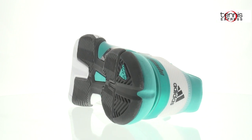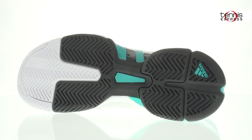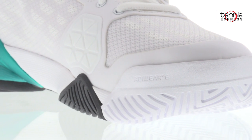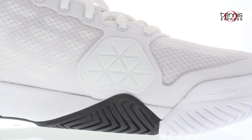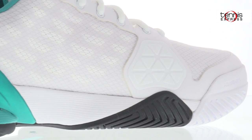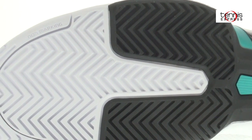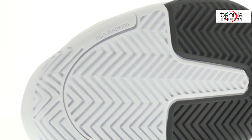The outsole of the Barricade 2016 is also a key component that makes this shoe revolutionary. The AdiWear 6 high-abrasion rubber delivers maximum outsole durability. The reinvented herringbone tread pattern provides unmatched traction and durability on any court surface. The non-marking outsole means you'll leave no scuff marks when you slide, and the six-month outsole durability guarantee covers you if you burn a hole through the outsole.